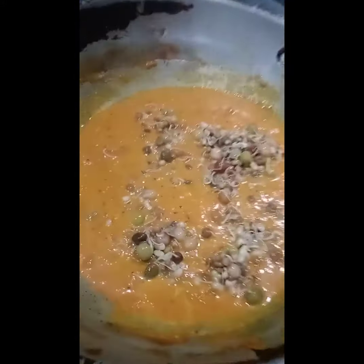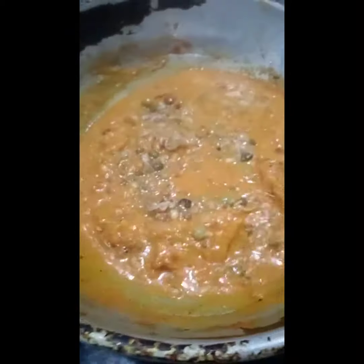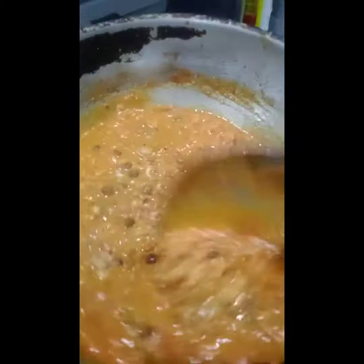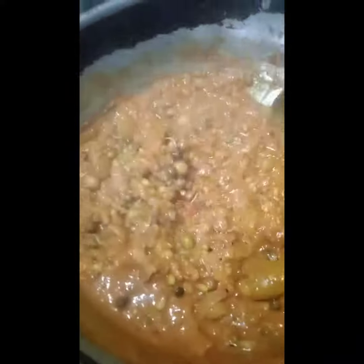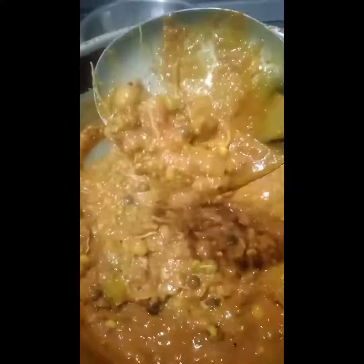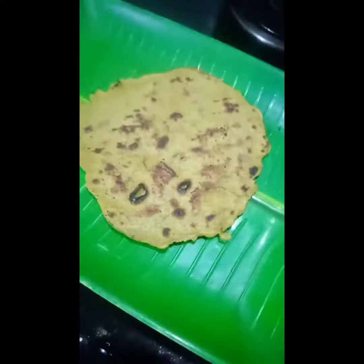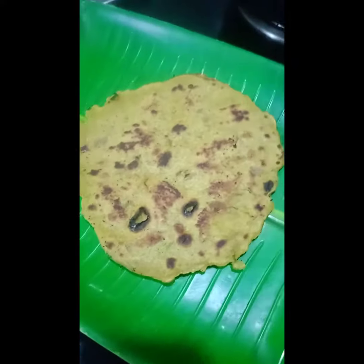We've already boiled sprouts. Sprouts are going to balance hormones. Our body is very good. We have a lot of sprouts in our age. We are going to try this dish. We have a lot of gas problems.